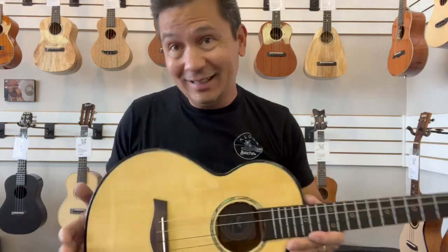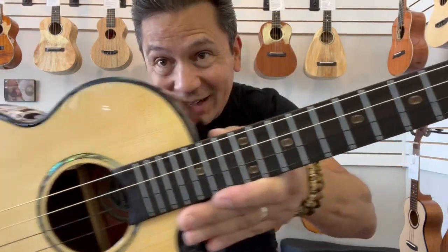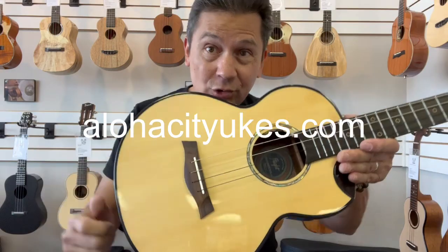And there you have it. Also Deodario fluorocarbon strings on there. You can find these at alohacityukes.com or click the link in the description below.